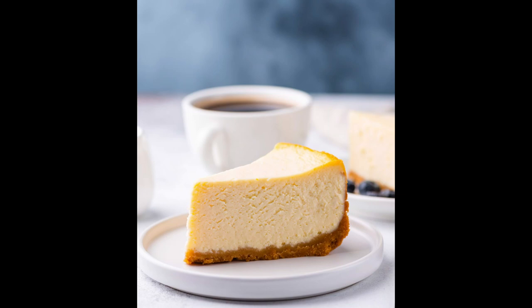1 twenty-one-ounce can cherry pie filling. Heat oven to 350 degrees Fahrenheit. Mix graham crumbs, butter, and 1/4 cup sugar. Press onto the bottom of a 9-inch springform pan.